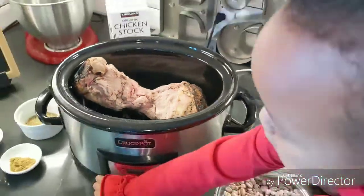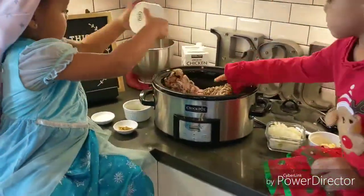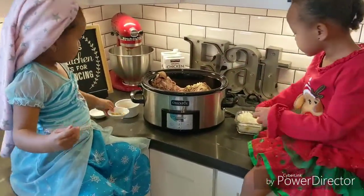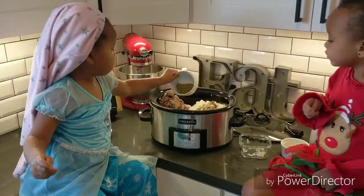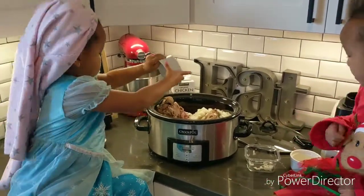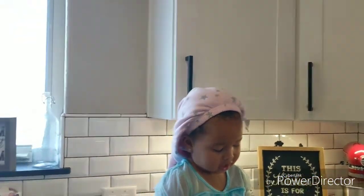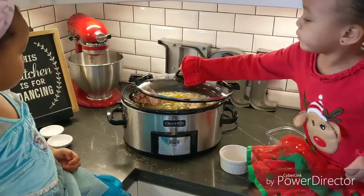Next, you're gonna dump everything into the crock pot except for the zucchini. A note about the ham bone: it's a ham that I smoked for Christmas for about eight hours, and I purposely left a lot of meat on there because I knew I wanted to make a pot of beans — so I froze it and saved it for an occasion just like this. Don't eat raw beans!